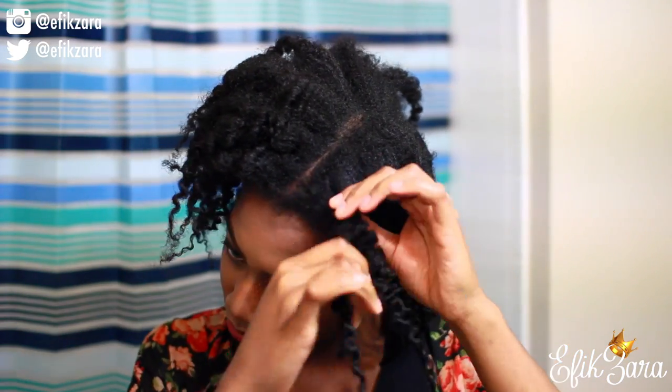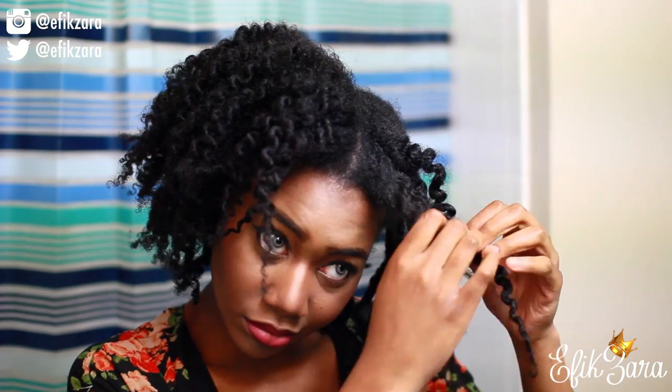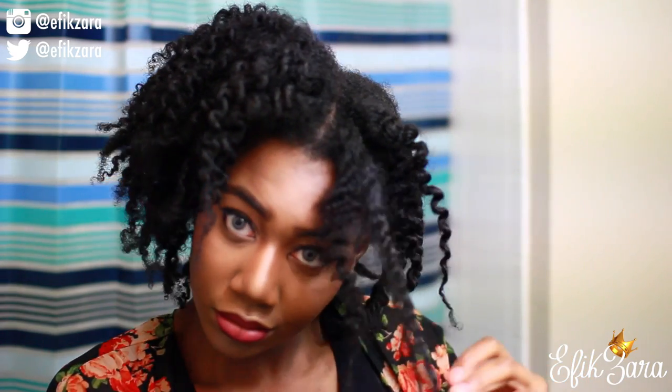I'm gently working my way up the twist and separating as I go, very carefully so it doesn't get too frizzy. I want my hair to be really big so I'm separating a lot. You guys can separate as much or as little as you want to.